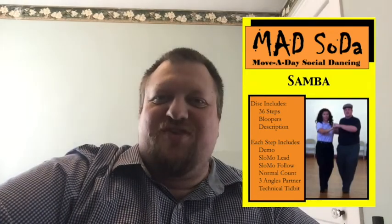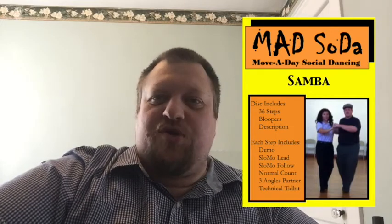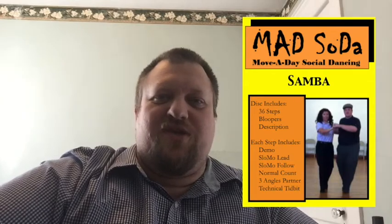Hey internet, welcome to our new series: Mad Spotlights. These are videos where we go back and tell you a little bit more about the other dance styles — some you've heard of, some you haven't. I'm going to try and do these once a week and have them come out on Wednesdays, since that's the day we're generally lighter on classes. This will give extra videos to fill that time.